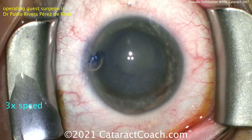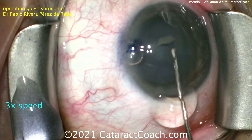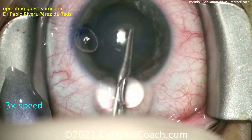The capsule has been stained with TriPan Blue dye, there's the main incision, and time for the capsulorhexis. Now in this case, it was noted to be a white cataract, but not intumescent, so you notice there's no milky, liquefied cortex coming out of the capsular bag.